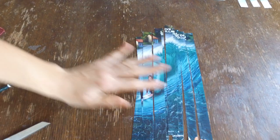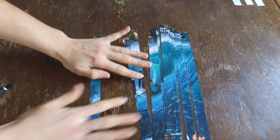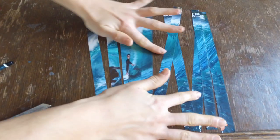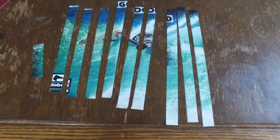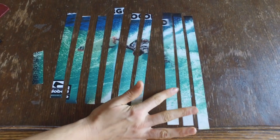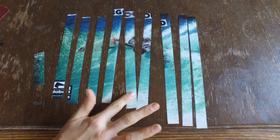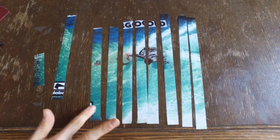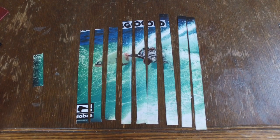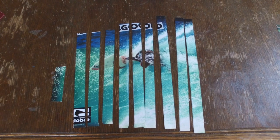With your cut strips you'll end up with 10 strips total. Then trim them down so that you have 3 strips that are full length, 3 strips that you take an inch off the length, 3 strips that you take 2 inches off the length, and then your last strip is 3 inches long.